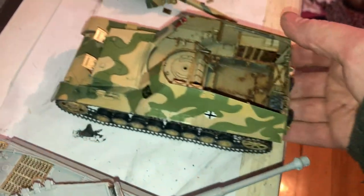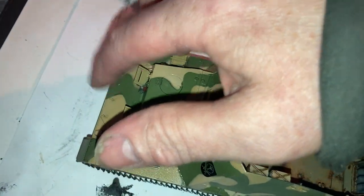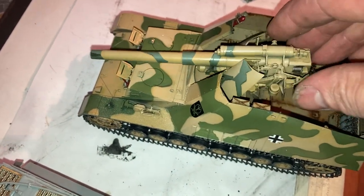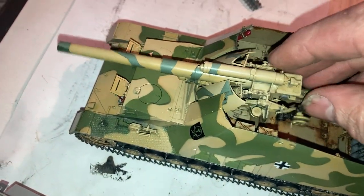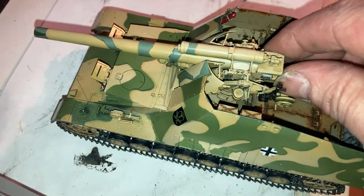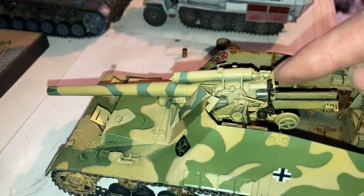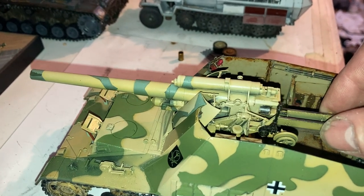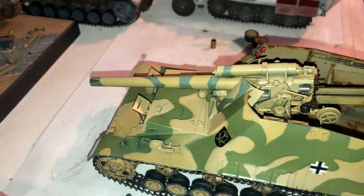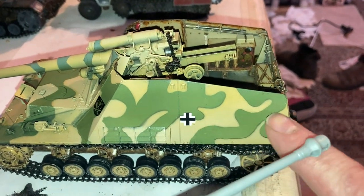We've got a few things to complete with the building - I've got to put in the antenna, and we've got to build the front holder for the cannon. When the cannon goes in it'll need a holder to hold the front, so we're going to build that. Otherwise it's looking really good. I'll get the cannon weathered up - give it some chipping and all that - then install the front part, which I'll paint separately.